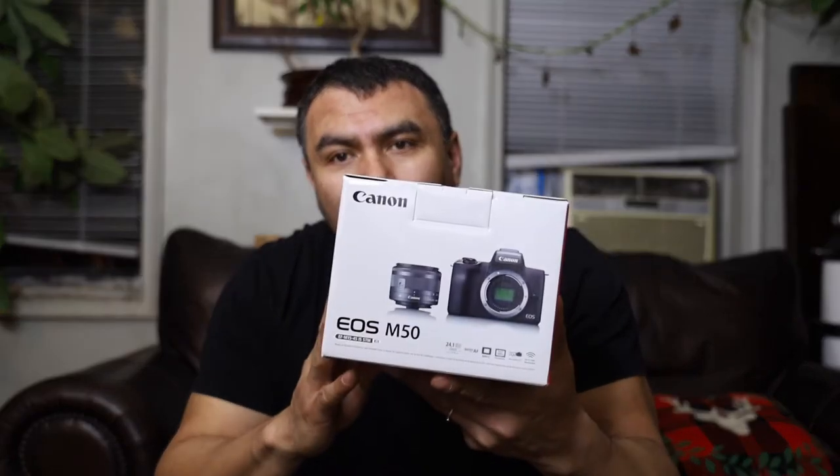Hi guys, hope you had a Merry Christmas. Today's video is about the camera I got for Christmas — the Canon EOS M50. I also got the EF-M 11-22mm lens for it. In a future video I'd like to compare this camera with the EOS RP that I showed in my previous video, so you can see the picture quality, video quality, specs, and all that. If you're interested, leave a comment below. Now let's get into the unboxing.